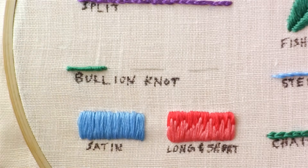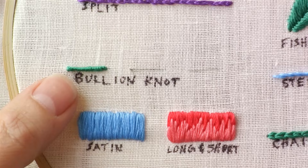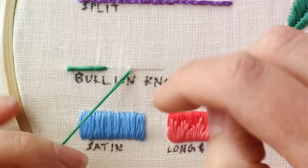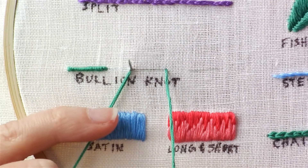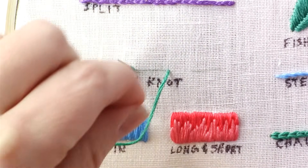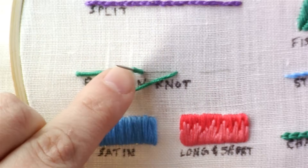These are going to take a lot of practice for them to look right. So to recap: bring your needle up on one side, bring it down on the other, leave a large loop, bring your needle up through this side but don't pull it through, wrap it around several times, and squish it down.